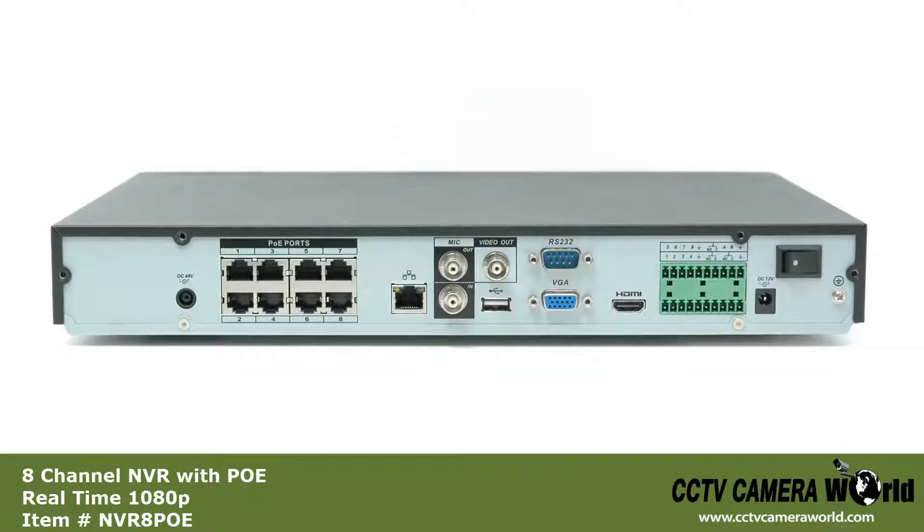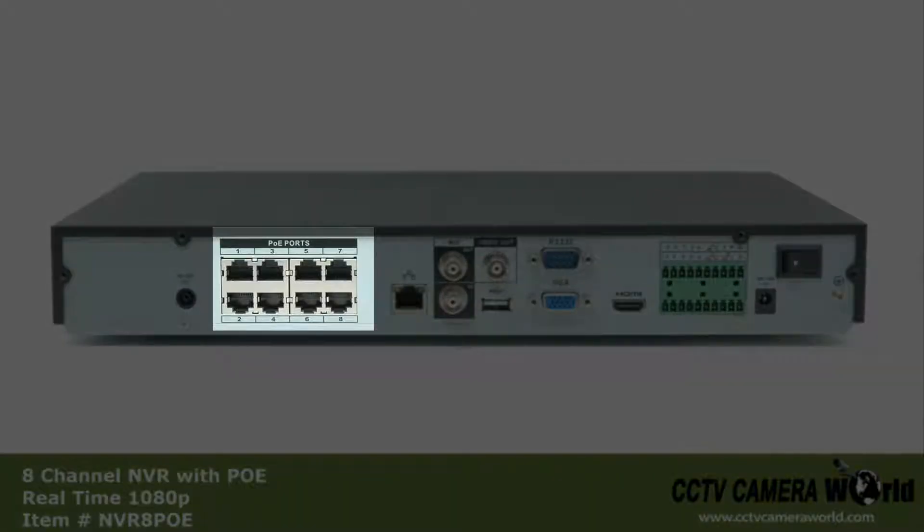On the back of the NVR, starting on the left, is the 48 volt power adapter port for powering the PoE switches. Then you have eight PoE ports. These ports not only stream your IP cameras' video, they power them as well.